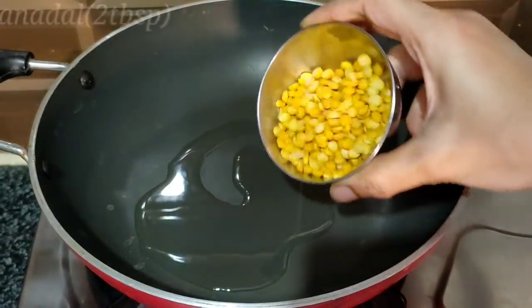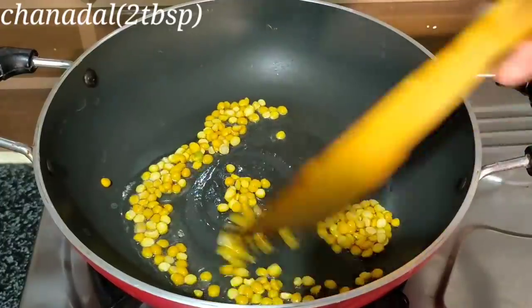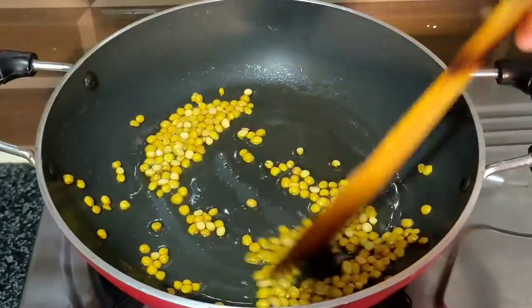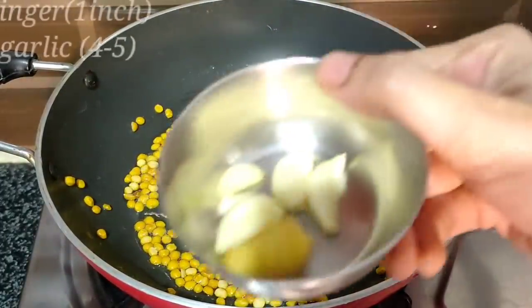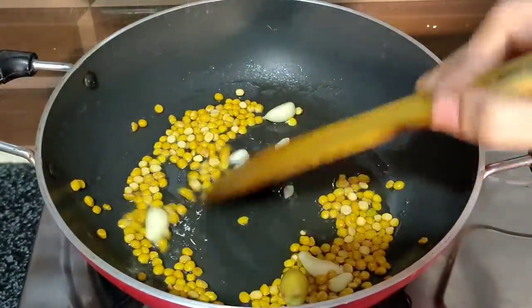Add 1 frying pan to the plate. Add 2 tablespoons of oil to the pan. Heat the pan on a low flame.